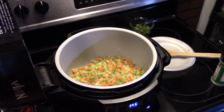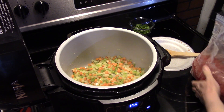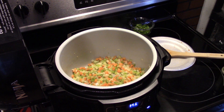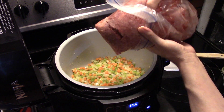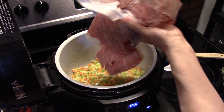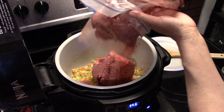Now that my vegetables are about halfway sautéed, I'm going to add in my ground beef. I have roughly two and a half pounds of ground beef. I'm going to brown this up, and when it's done browning I'll drain off the excess grease.